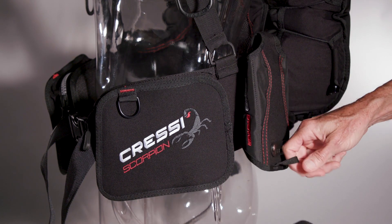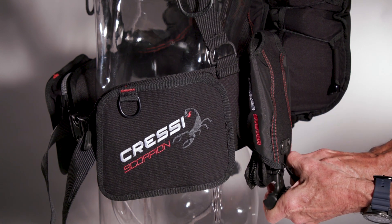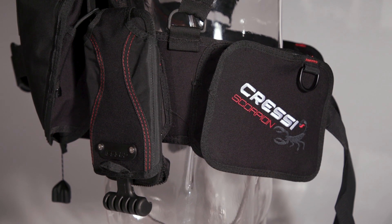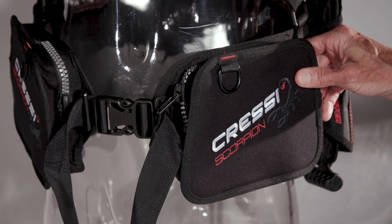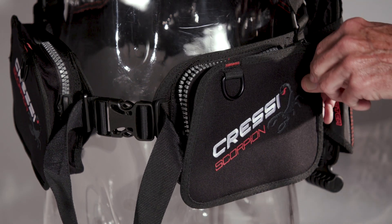Scored very good for ditching, the weights were rated just fair for loading, though the upside-down procedure was helped by handy web loops on the holders. The rear placement of the weights allows the Scorpion's cargo pockets to be a bit more forward, where they're easy to reach and even see into. They're not the biggest, but their boxy shape makes the space useful.